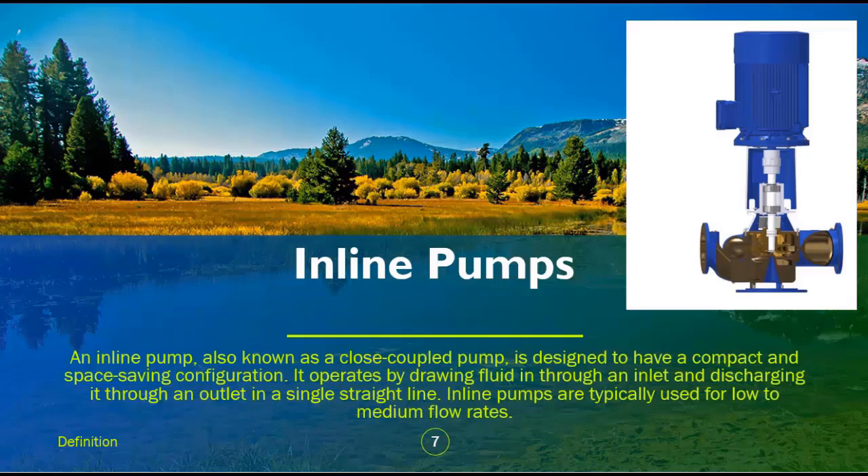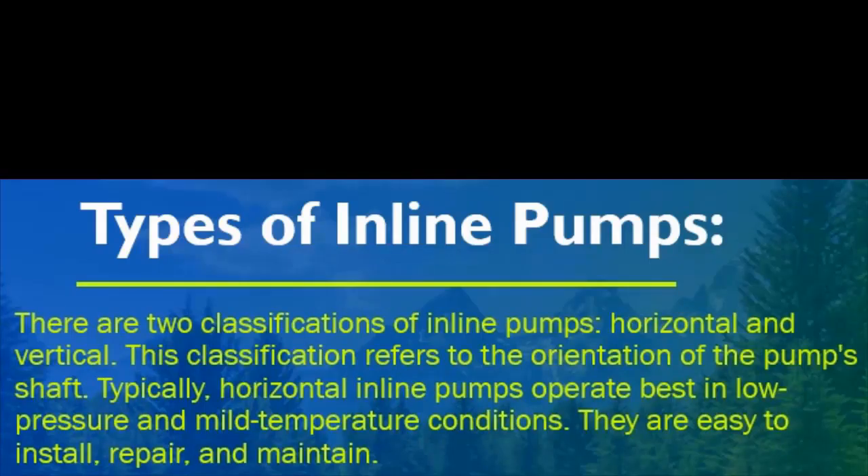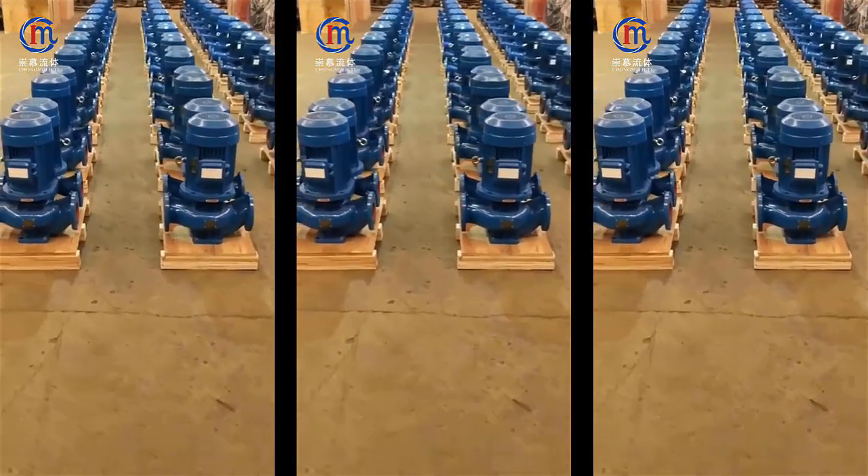Inline pumps, also known as a close-coupled pump, are designed to have a compact and space-saving configuration. They operate by drawing fluid in through an inlet and discharging it through an outlet in a single straight line. Inline pumps are typically used for low to medium flow rates. There are two classifications of inline pumps: horizontal and vertical.